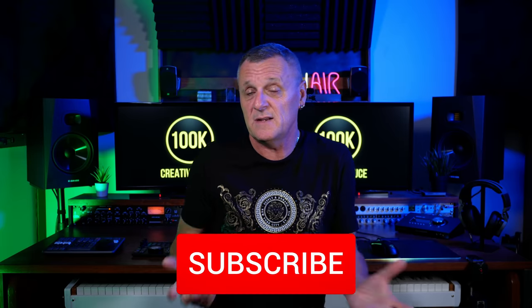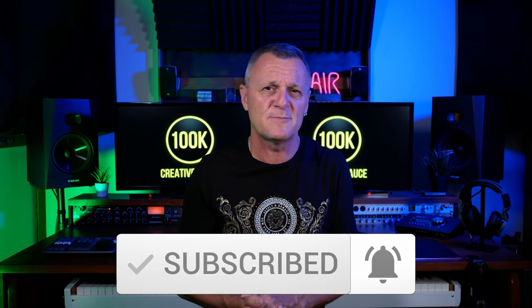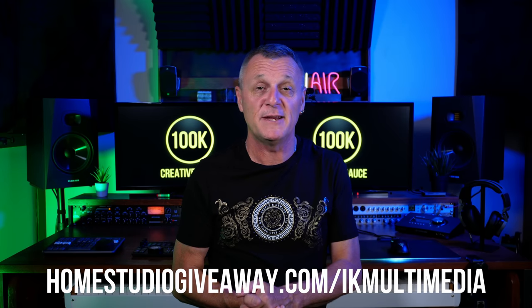Now, if you do think that maybe in the future you'll find this channel useful, then go ahead and subscribe — and if you do that, make sure you ring the bell so you get notifications about my other videos. And if you just want to say thanks, hit the like button. I'd love to hear from you about which part of this prize you're most excited about winning. But to enter this giveaway, visit homestudiogiveaway.com/ikmultimedia or follow the link in the description down below.